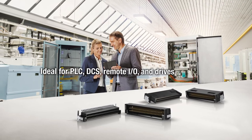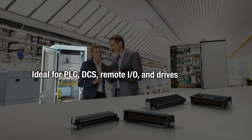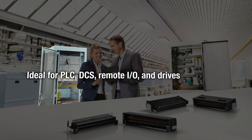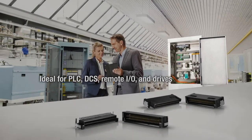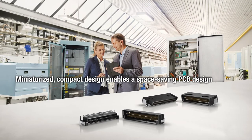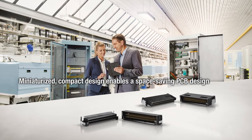The Ani Microcon is ideal for use in the areas of PLC, DCS, remote I/O, and drives. Its miniaturized and compact design in turn allows for the printed circuit board to also have a space-saving design.